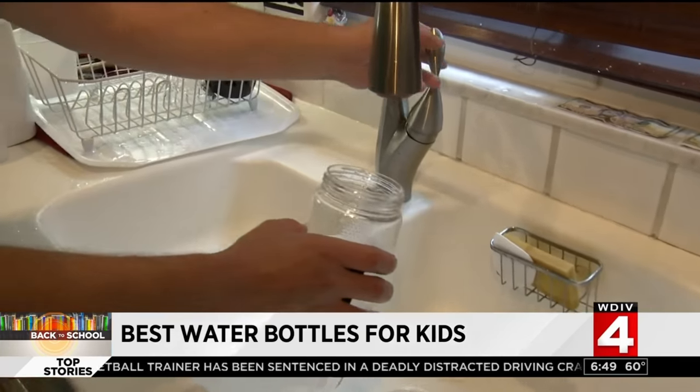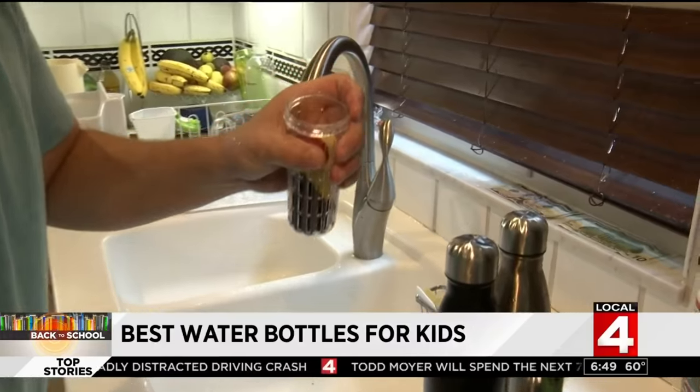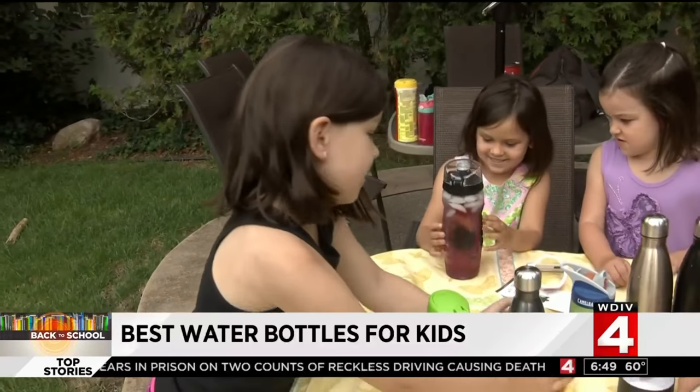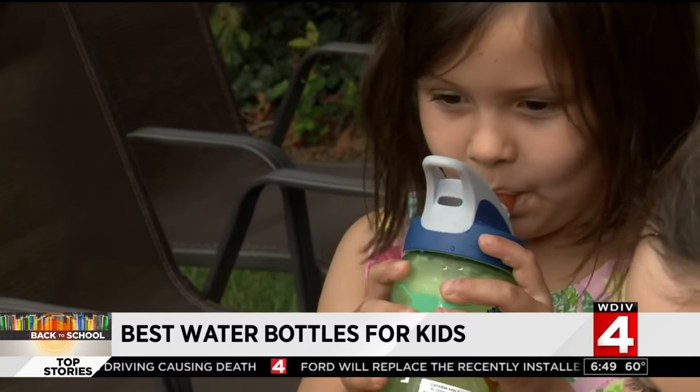Each water bottle was iced up and ready to hydrate. 'Strong berries in there.' The Brimma, brimming full of frozen fruit, was tested by the soon-to-be kindergartner, first grader, and third grader. The siblings sipped and experimented with all of them.